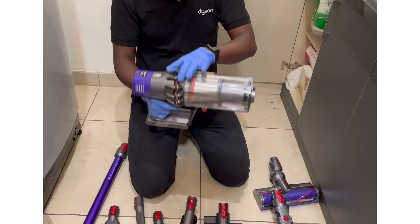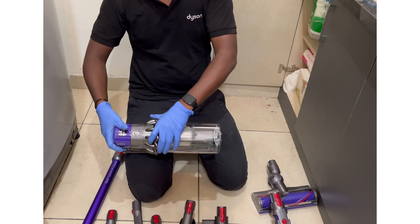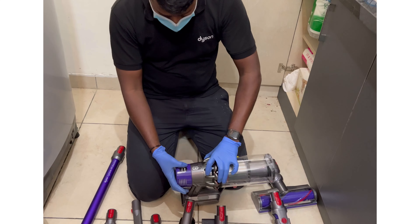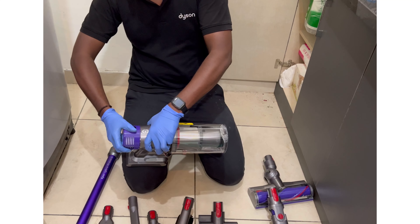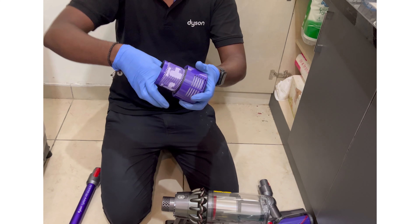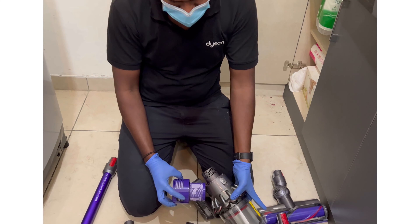When you are using max mode, it has high suction power and the machine will run 5 to 10 minutes. This is the filter — clean it once a month with clean water. Just use water without any detergent. Hold the filter and rotate anti-clockwise to open, just like this. Wash it, make it completely dry, and fix it back.